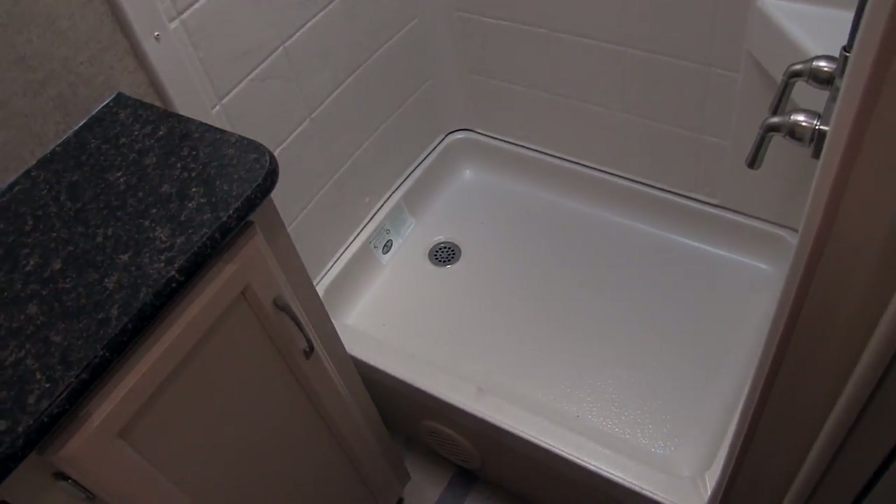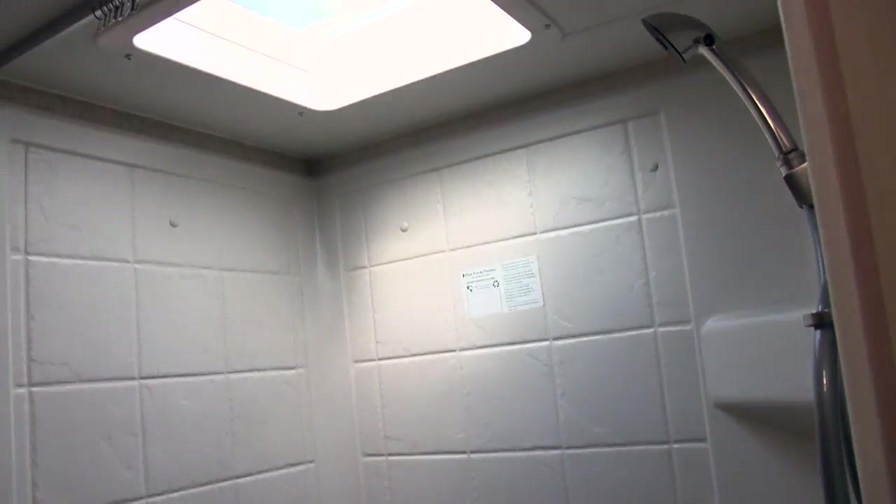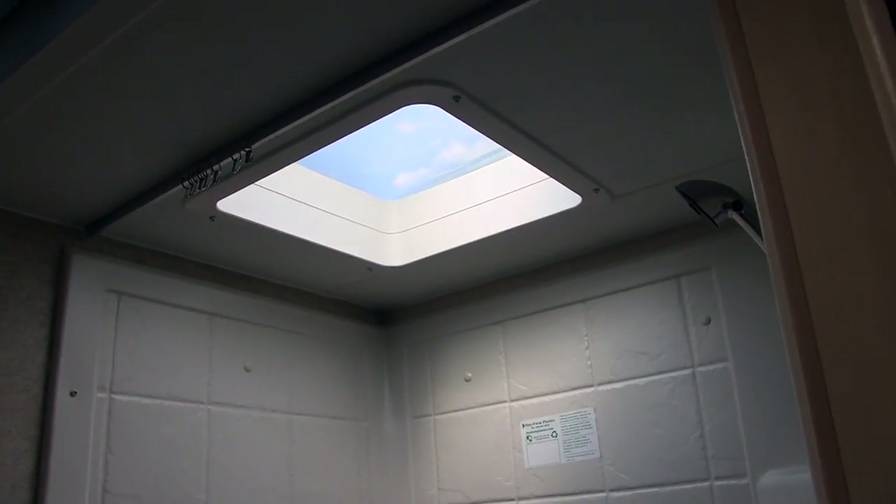Right over here is your shower. You have a hand wand to make it easy to wash up, and then a big skylight up top.